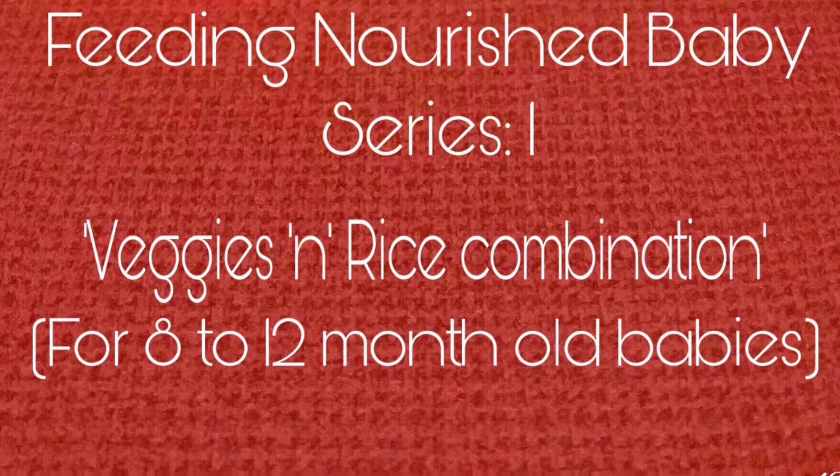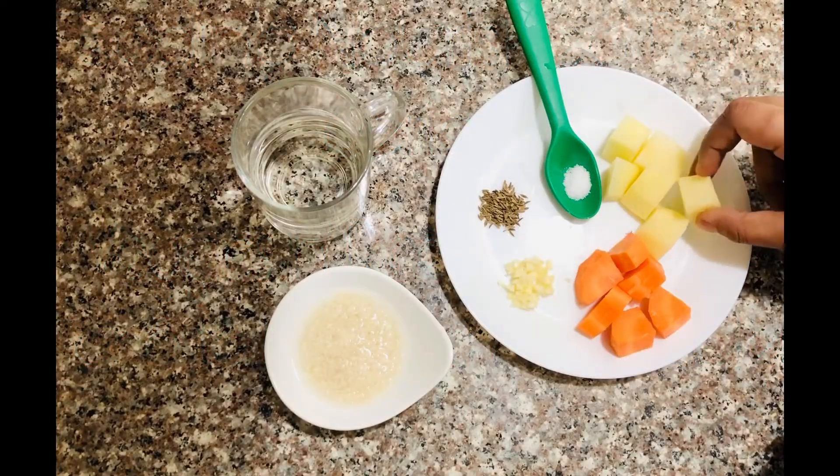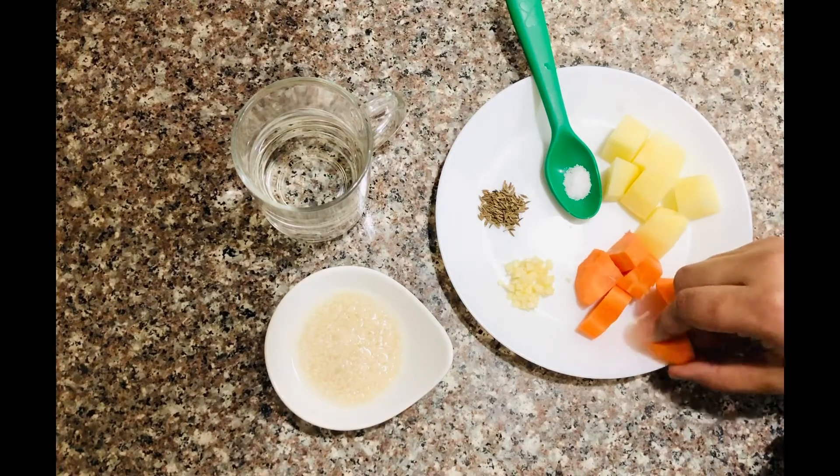I will add half a piece of potato. I am making it with half a piece of potato.